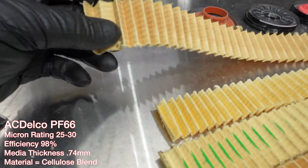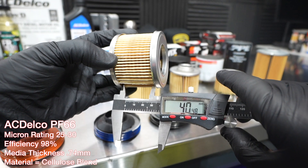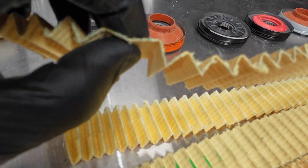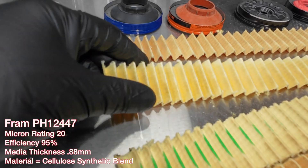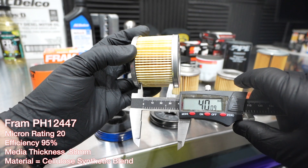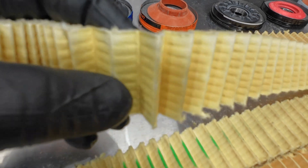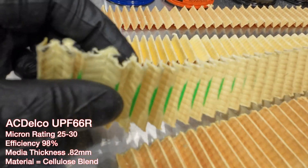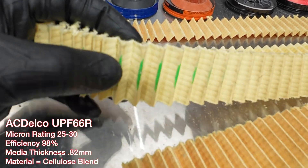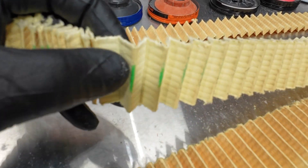Starting with the PF66: 65 pleats with a height of 40.48 mm, 25–30 micron material, and a thickness of 0.74 mm. The Fram had 65 pleats, height of 40.09 mm, 20 micron material, and a thickness of 0.88 mm. The UPF66r had 57 pleats, 42.94 mm height, 25–30 micron material, and a thickness of 0.82 mm.